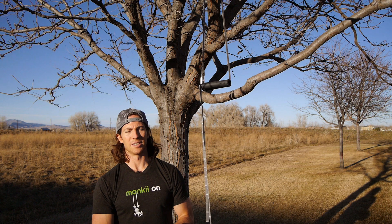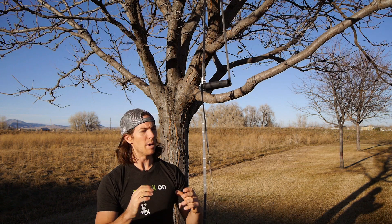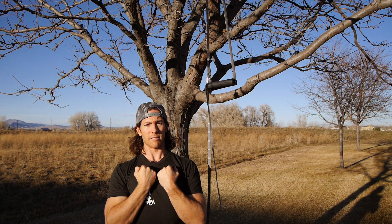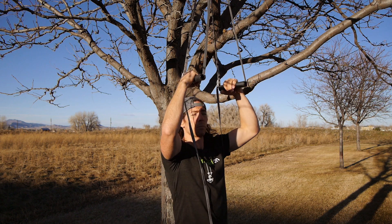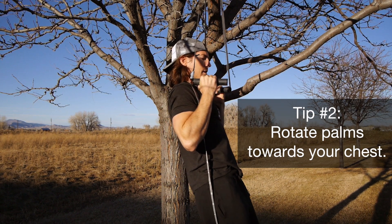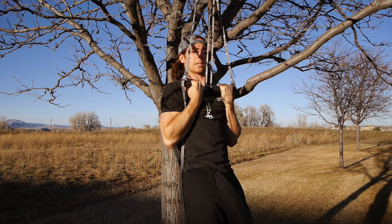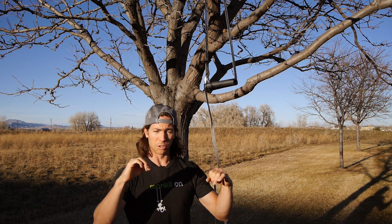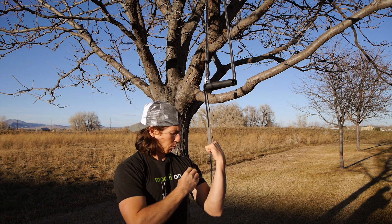Tip number two: make sure when you're at the top of that hold you want to turn the bars in so your palms are essentially facing your chest. Some people might be doing it in more of a neutral grip, which isn't wrong, but what I'm suggesting is rotating your palms into your chest — and basically that locks off the movement at the top. I'm using my body and skeletal system to support myself versus holding on for dear life. Not that that's a bad thing, but we want you to complete the challenge. So again, tip number two: turn those palms in at the top, pull the upper arm into the side of your rib, and keep everything tight.